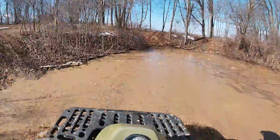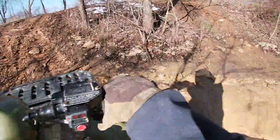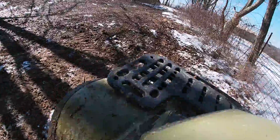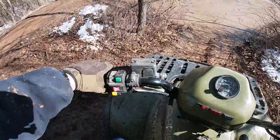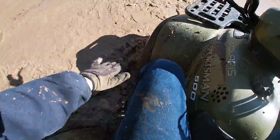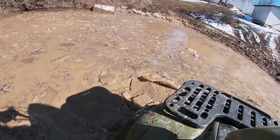If it was summertime I would do this as fast as possible. Oh, that's good!